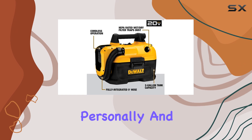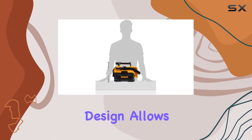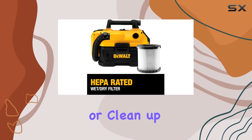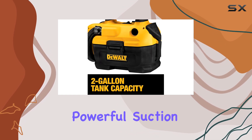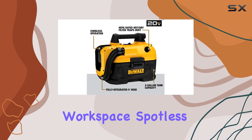I've been using this model personally, and I can vouch for its convenience and efficiency. The cordless design allows for effortless mobility, making it a breeze to tackle spills or clean up after a long day of woodworking. The vacuum's powerful suction ensures that even the finest sawdust is captured, leaving your workspace spotless.